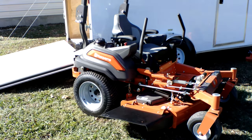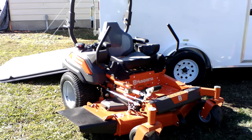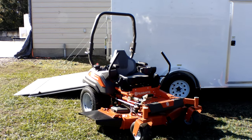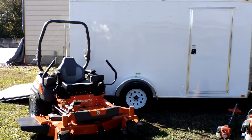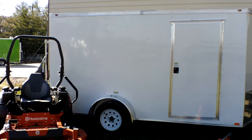The warranty on this unit is five years or one thousand two hundred and fifty hours, whichever comes first. This unit is great for your small to medium-sized yards. Again, this is a full commercial unit but can be used as residential as well if you have a good-sized property.